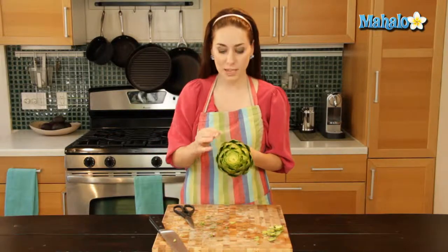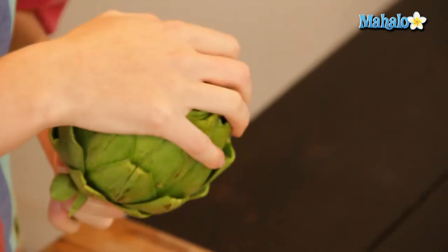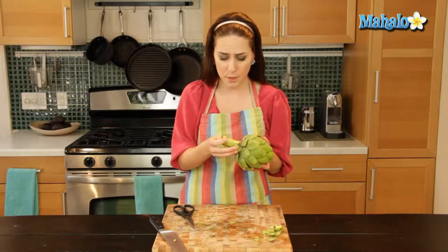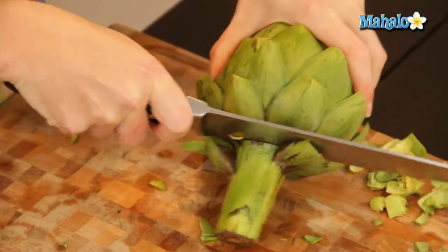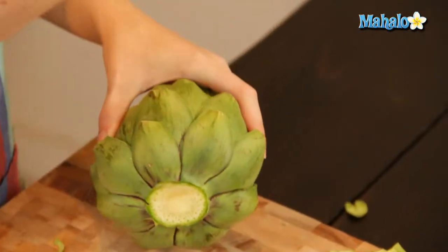Now you can see all the little tops have been trimmed off, so it's not going to hurt me when I try to eat this or work with it. The last part is to cut the stem off. Most artichoke recipes will not need the stem. If you're grilling it you could certainly leave it on, but it's really not necessary. If you're going to be steaming it or baking it, you'll want to cut this off so it can sit upright and not tilt over. Just at the very base, as you would with broccoli or anything else, trim that stem off so you don't lose any of the leaves.